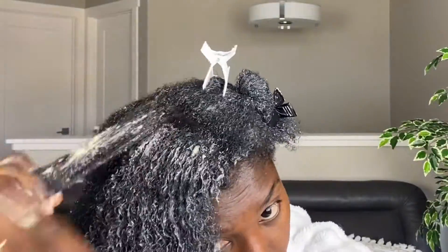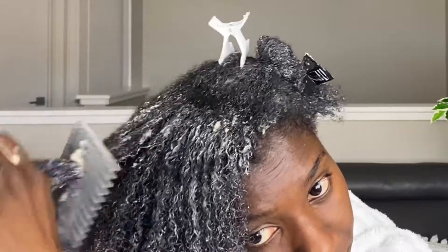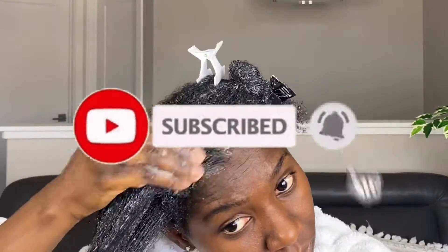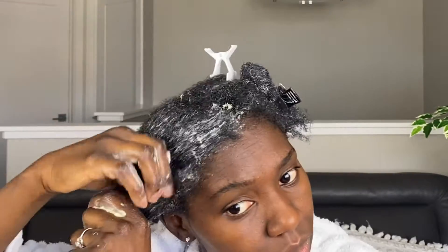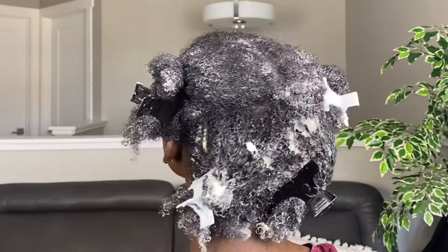A big shout out to my OGBs family — thank you so much for your support! If you're new here, go ahead and smash the subscribe button so you can be part of the family. We love new faces, and thank you so much for stopping by. My hair is now all coated in the mixture.